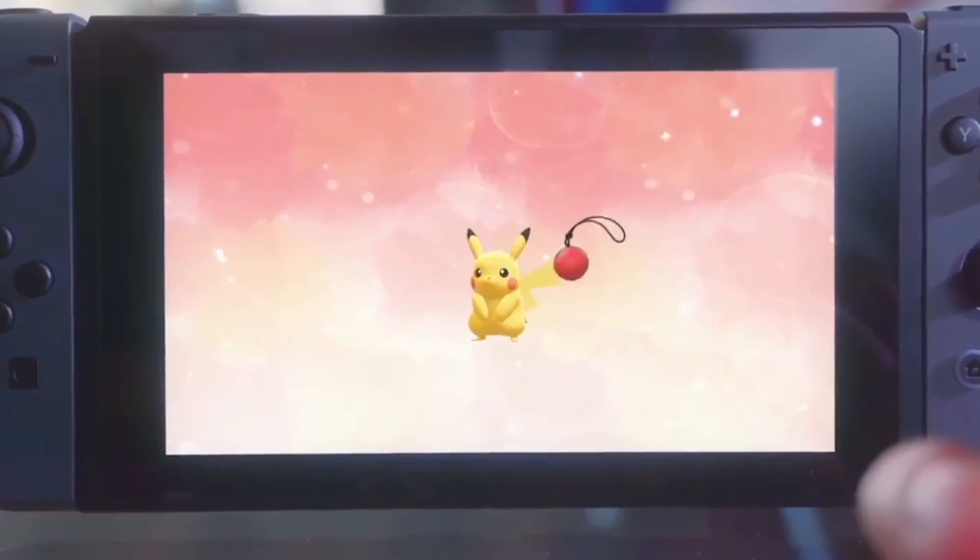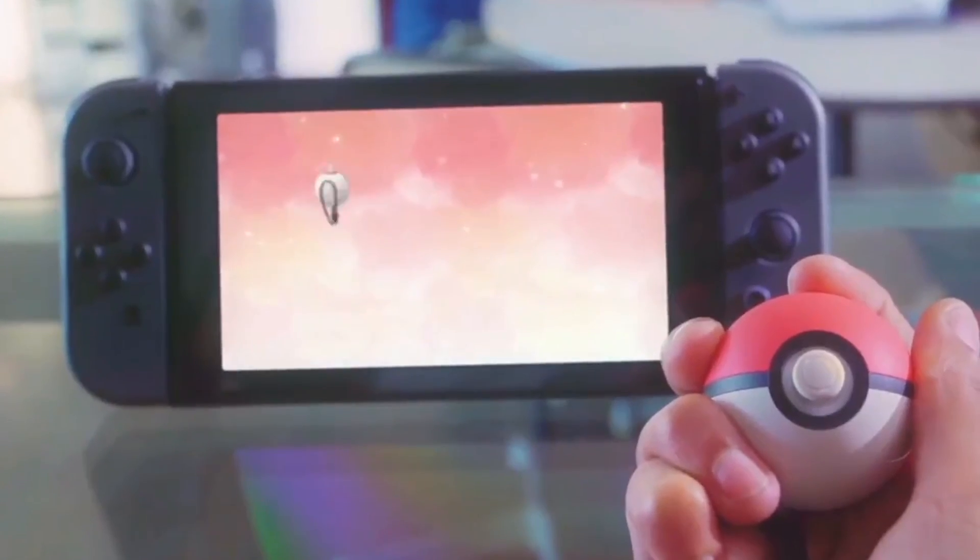Overall, I think the Pokeball Plus is a good investment if you are seriously playing Pokemon Go. If you are looking for a fun or new way to enhance the Let's Go game, it's not a bad choice but it's not an absolute necessity. I hope this review has helped you decide if the Pokeball Plus is a good investment or not.